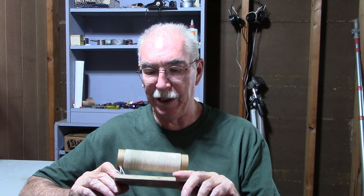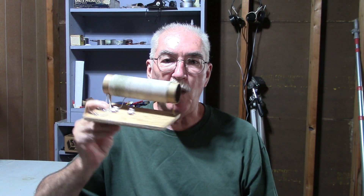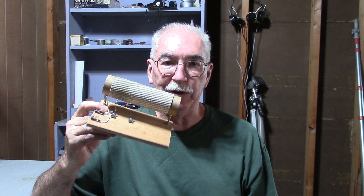Hello. Today in this video we're going to make a perpetual motion machine. And the power source for the perpetual motion machine is going to be a piece of wire wrapped around a cardboard tube.